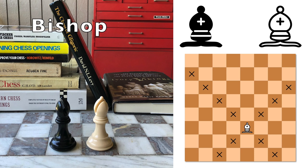The bishop has a pointy miter hat. It moves similarly to the rook, except that it moves diagonally any number of squares.